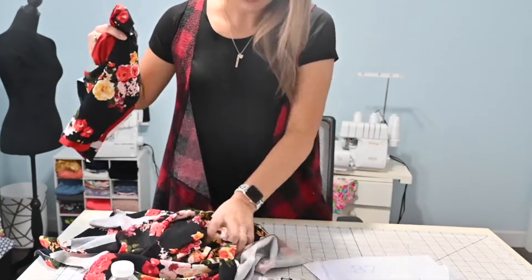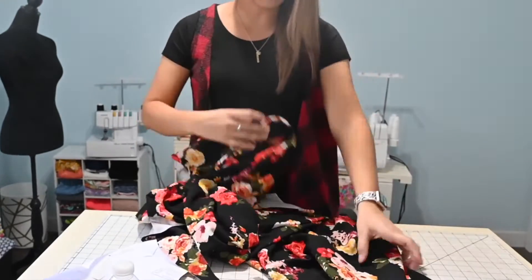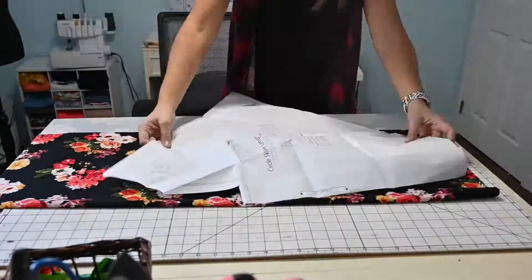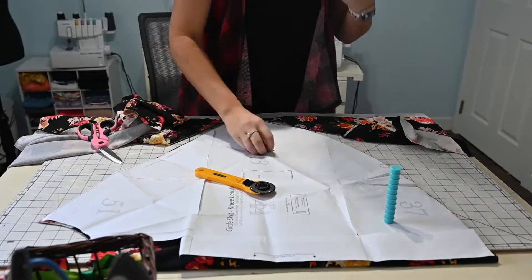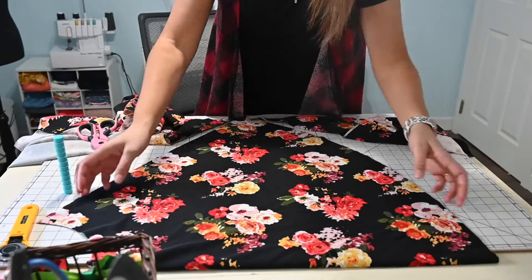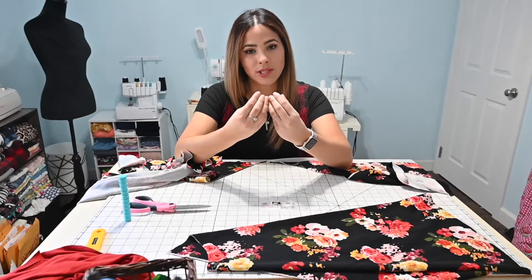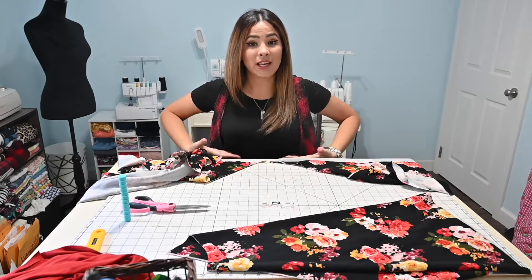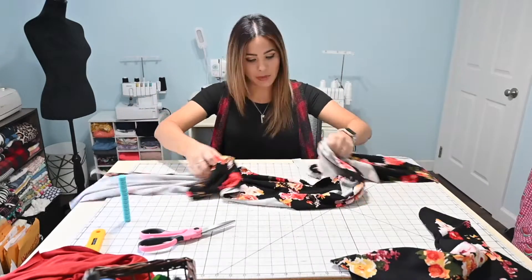So first I'm going to grab my fabric and cut it out. Here's my pattern piece and it's going to be cut on the fold — I'm going to cut two of them. I'm so excited I had enough fabric to cut the skirt with this fabric. Now the really cool thing about this is if you're not planning on doing the same top, that's okay. This skirt can also be made as a standalone piece — just add a waistband to it. Or you can grab a top you already have that's fitted at the waist and attach the skirt to it, and that would turn it into a dress.